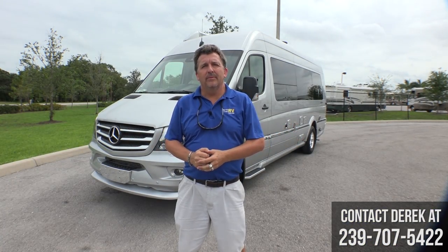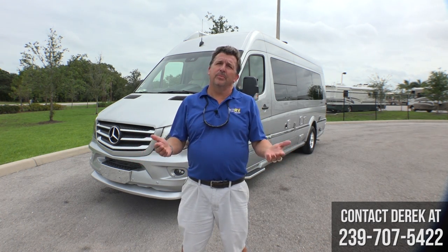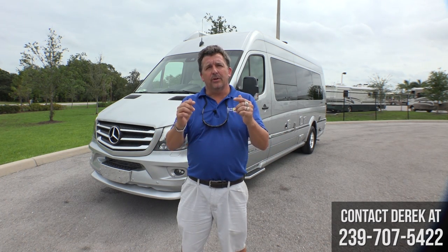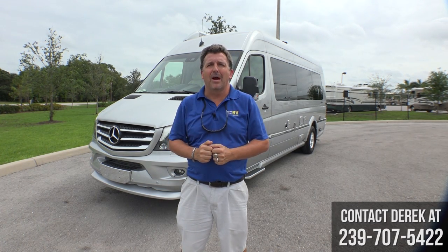Thank you for watching. My name is Derek Weekly here at Airstream of South Florida. If you have any questions about this coach or any other Airstreams we have, feel free to call me on my cell phone at the number listed. If you'd like more videos, please like and subscribe.